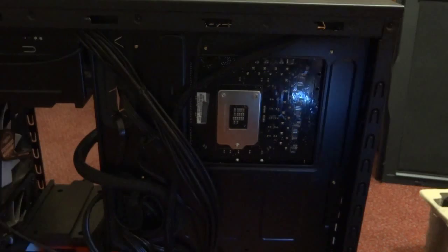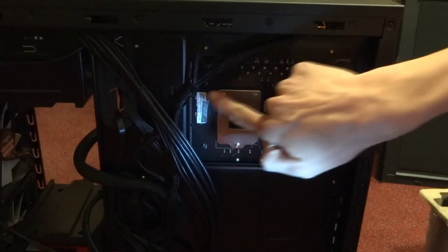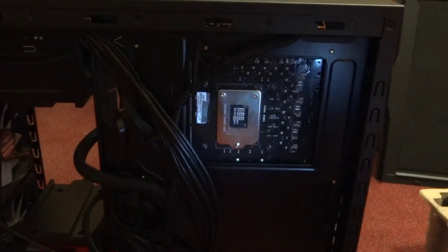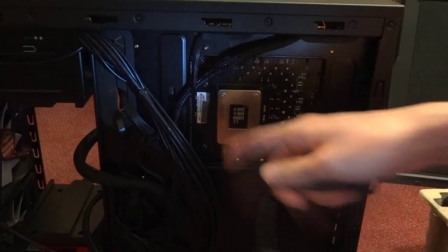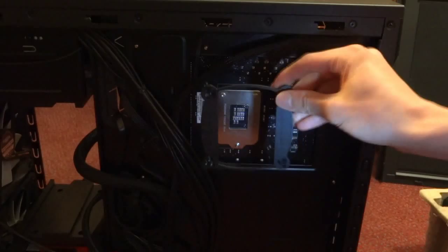Here's my Asus Sabertooth with everything in place and the stock Intel cooler still mounted. Before getting into the installation, if you have a serial number sticker near the CPU socket, I highly suggest carefully removing it and sticking it to another part of your motherboard. When the adhesive strips go on, they can rip the serial number — and in my case they did — which voids your warranty. It's a poor design choice by Asus, but move it before using the adhesive strips.